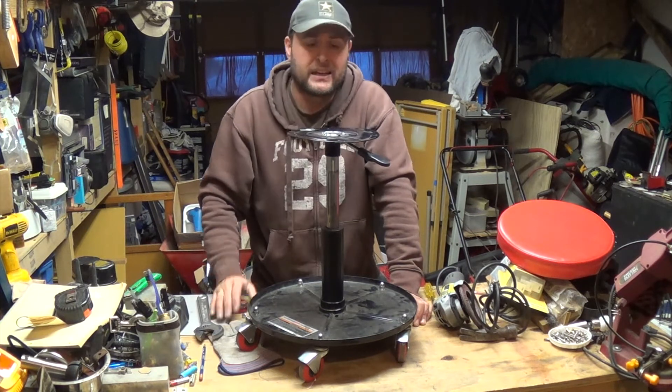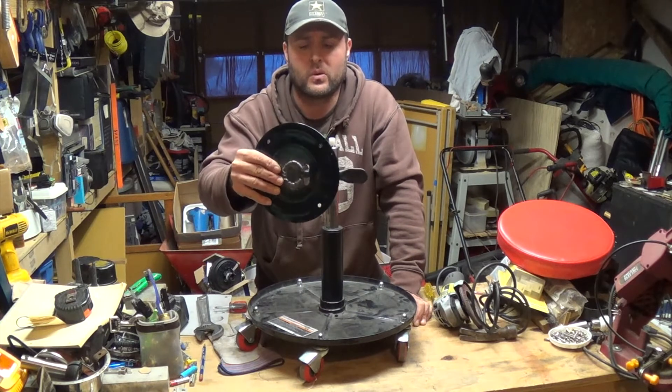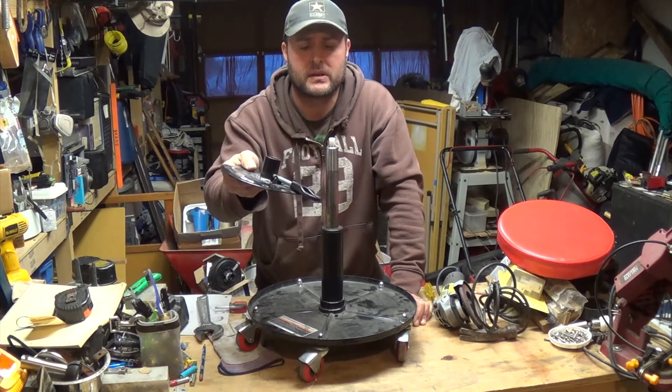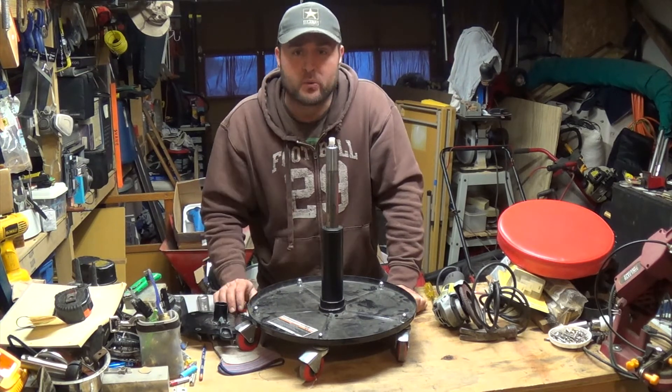So basically, if you need to weld this back — because it might happen to you — make sure to take this piece off first, because if not you're gonna ruin the tube. Anyway, I appreciate you guys watching. We'll see you next time.